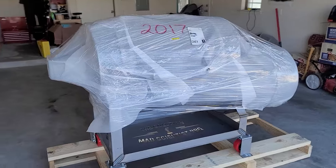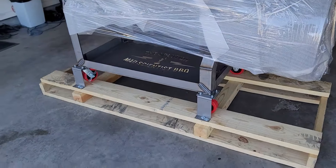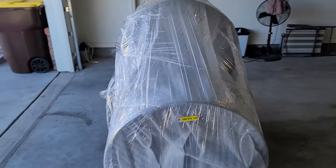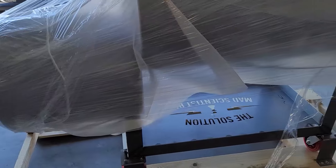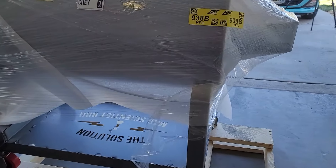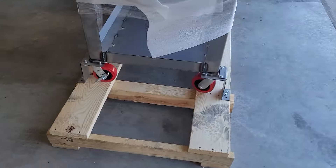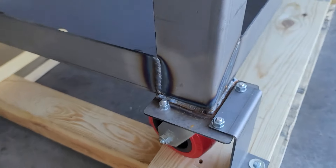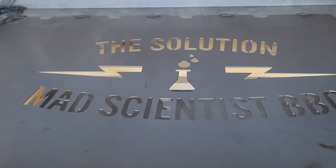I just wanted to make a quick and dirty unboxing and initial impressions of the Solution offset smoker by the Mad Scientist Barbecue, which is built by Smoker Builder. This is my second smoker but the most professional and most money I've ever spent on a build.